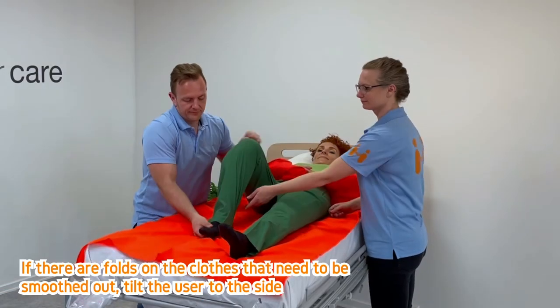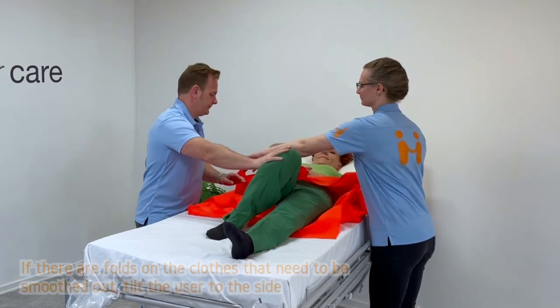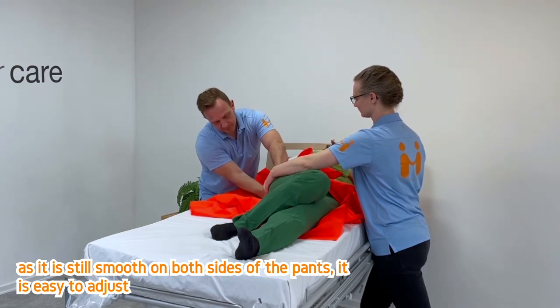If there are any folds on the clothes that need to be smoothed out, tilt the user to the side. As it is still smooth on both sides of the pants, it's easy to adjust.